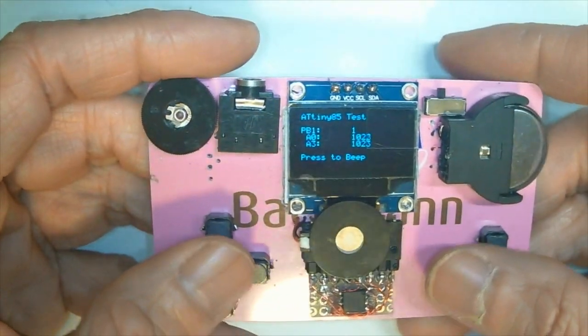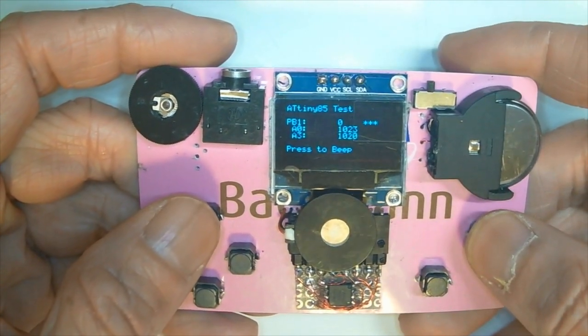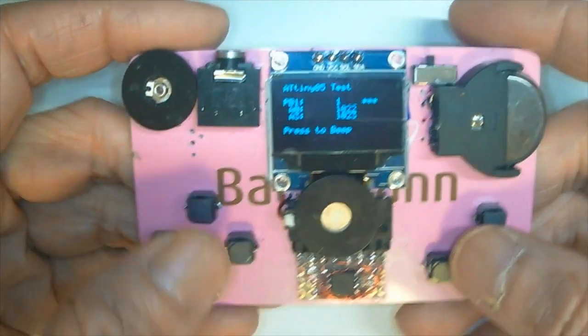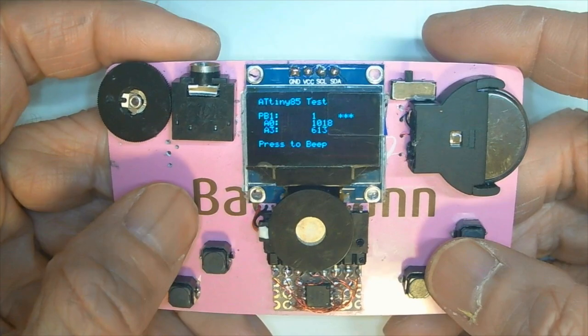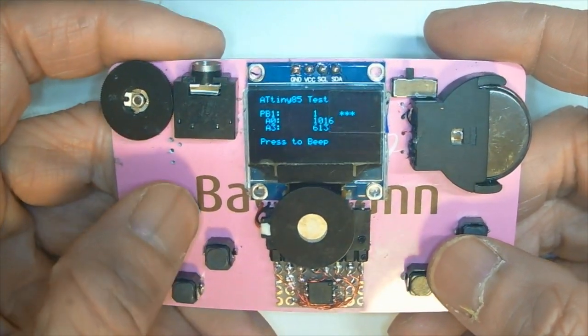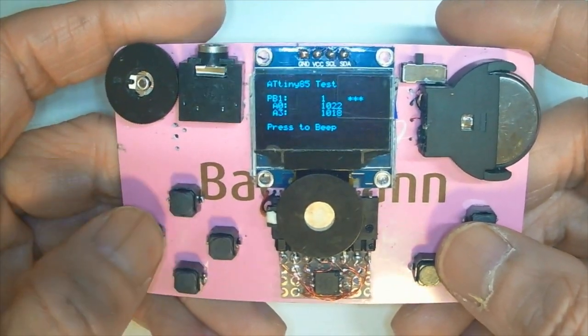This is the testing utility I made to test the buttons. This is the PB1 button, and this is the up, down, left, right. The button uses the analog to digital converter to sense the voltage divider to detect up, down, left, right.